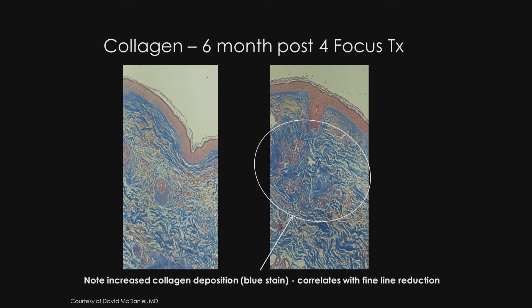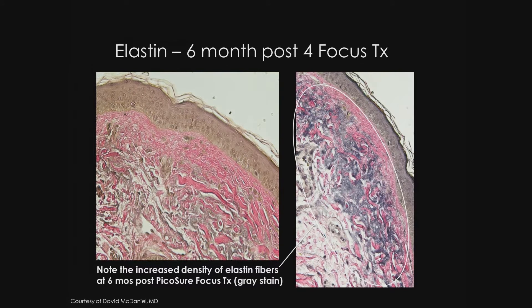While I have studied and continue to study the focus histology closely, Dr. David McDaniel has also used PicoSure focus frequently in both clinical studies as well as his practice. This histological slide shows collagen on one of his patients six months after four focus treatments. Note the increased collagen deposition — the blue stain — which correlates with fine line and wrinkle reduction. Also very interesting is the increased elastin density six months after four focus treatments. Note the increased density of elastin fibers, the gray stain. This is what leads to the visible improvements seen in our patients.